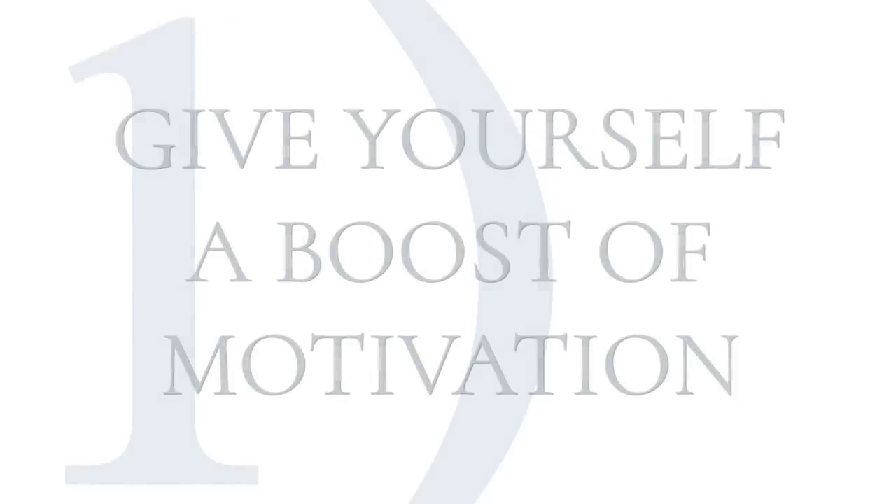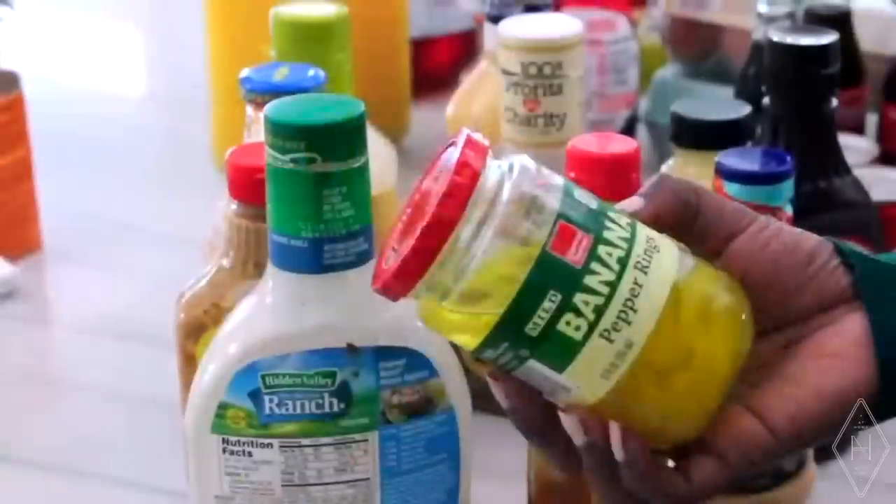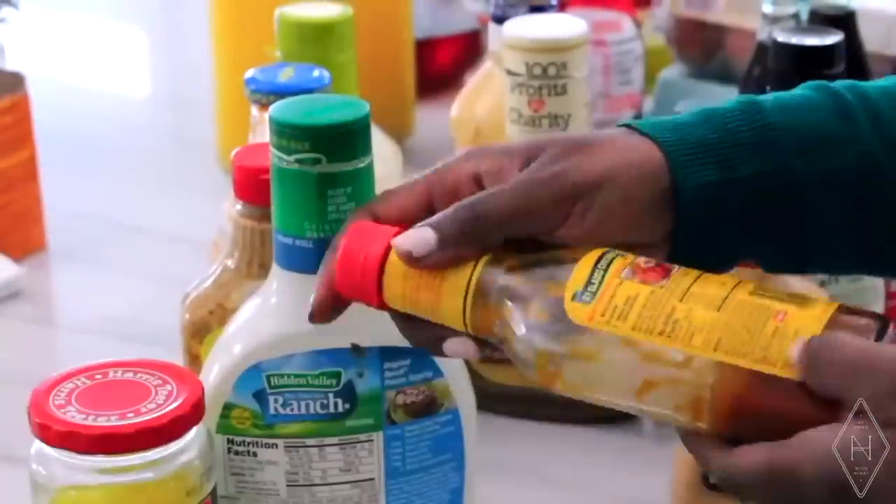I want to share tips on how you can really hit the restart button on your fridge — even if it feels out of control, or even if you have a pretty well-maintained fridge and just want some new ideas. The first step is to give yourself a boost of motivation by simply taking everything out, giving yourself an empty fridge so that you can rebuild it.